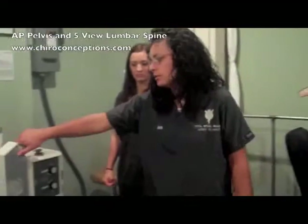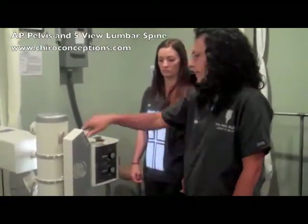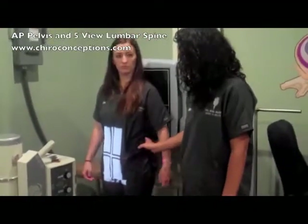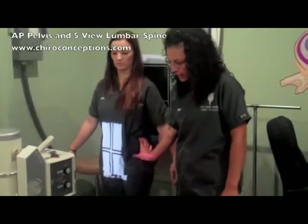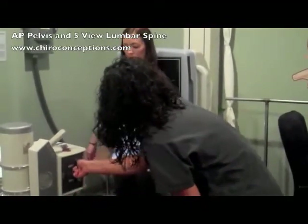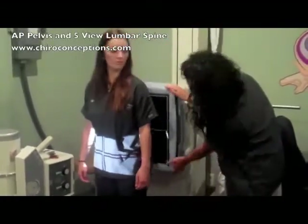We're going to go over how to do an AP pelvis with a 5th lumbar. You want to set your SID to 40. Make sure the patient has their shoes removed. You want to feel for their landmarks — feel the top of the crest and find your ASIS. The central ray is set there. Make sure your collimator is open and your bucky is up.